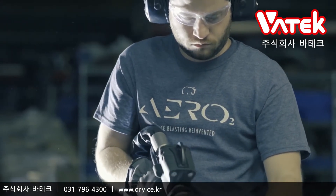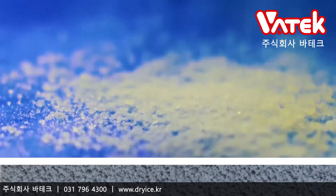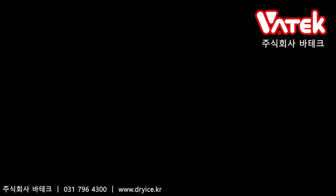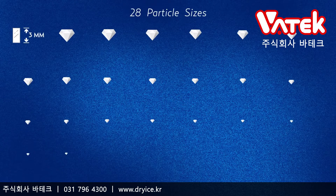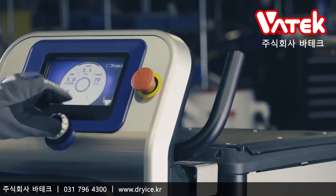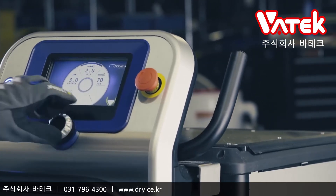Our revolutionary particle control system allows you to cut dry ice into diamond shaped particles — diamond shaped. From 3mm to 0.3mm, and every size in between. So you can now fine tune the most effective setting for each of your unique applications.